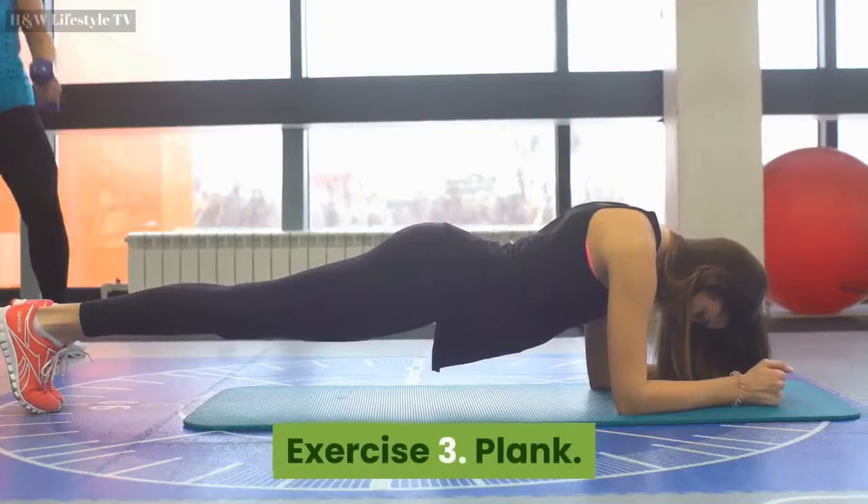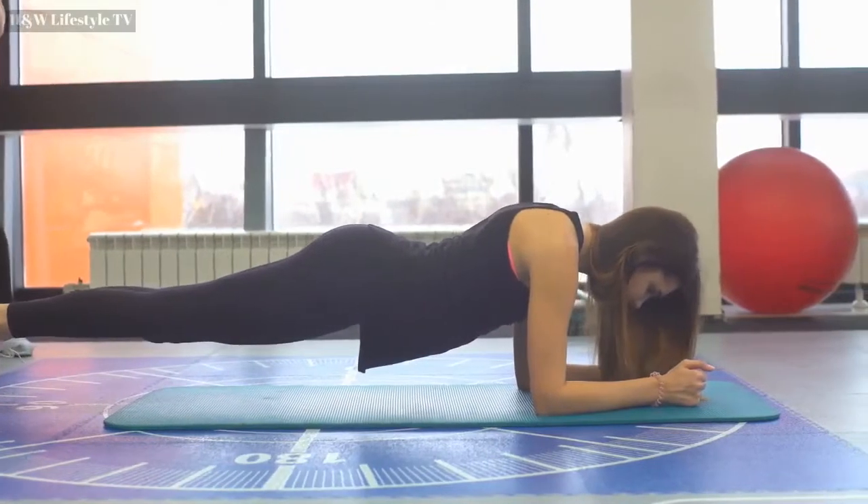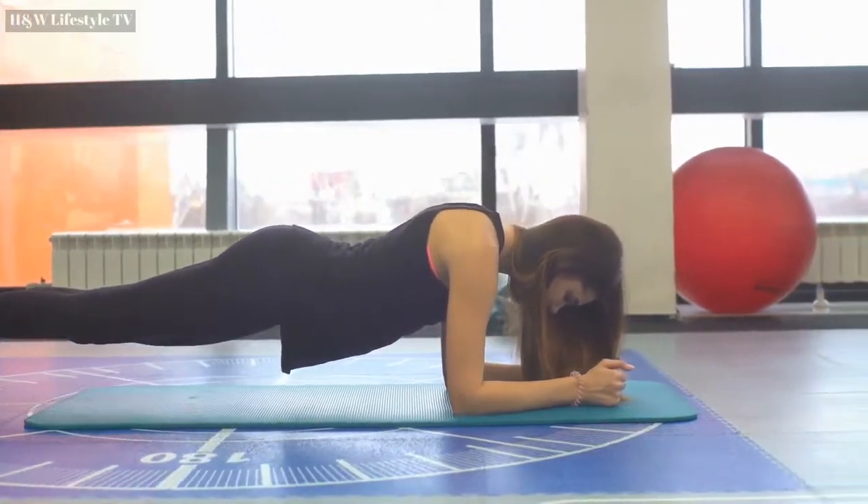Exercise 3: Plank. Hold this position for 30 seconds. Countdown starts now.